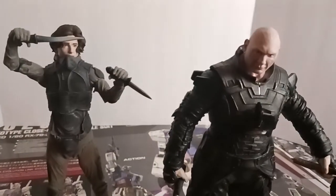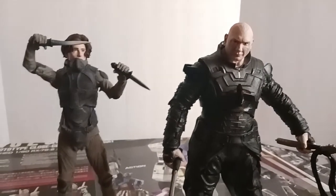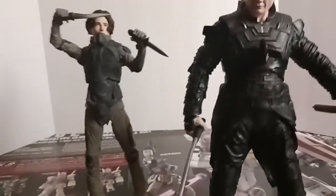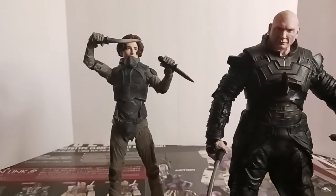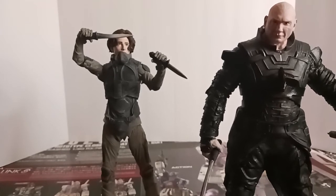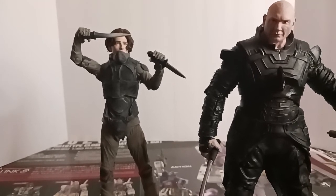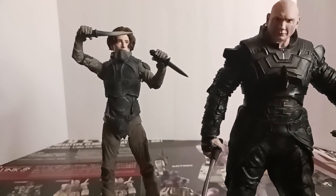That is a very good sculpt for the face. He'll look good on his display stand with Baron Harkonnen, his uncle — the giant flying fat man — who does not have any articulation whatsoever, so he just kind of sits there on a pedestal. I think that'd be a good place to put Rabban.